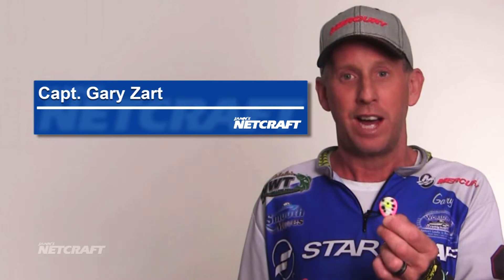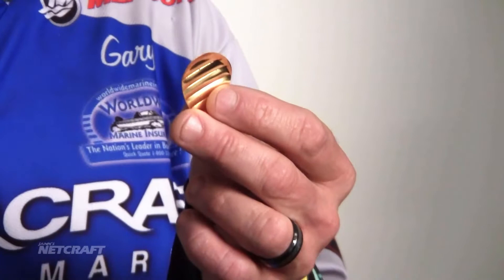Hey there, I'm Captain Gary Zart with Jan's Netcraft and today we're going to talk a little bit about spinner blades. This is a number five Colorado blade that is very common on Lake Erie. This happens to be a gold back, very popular on Lake Erie also.